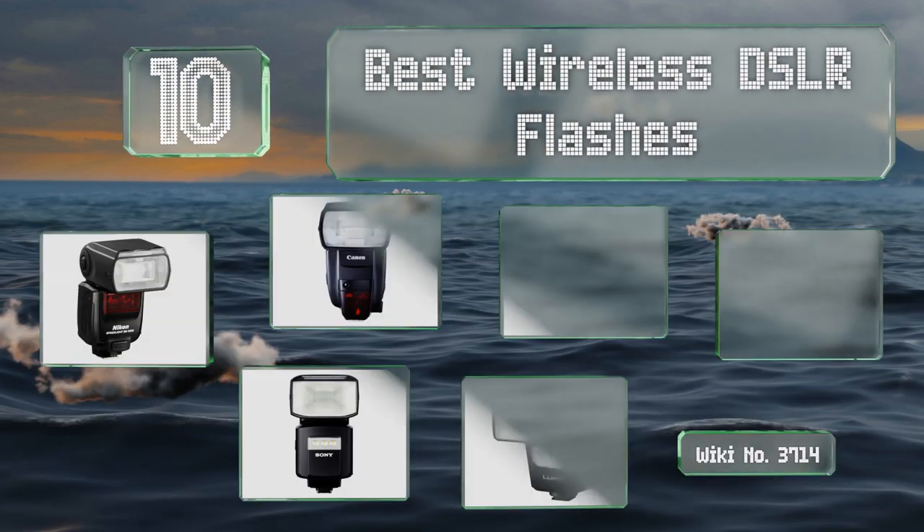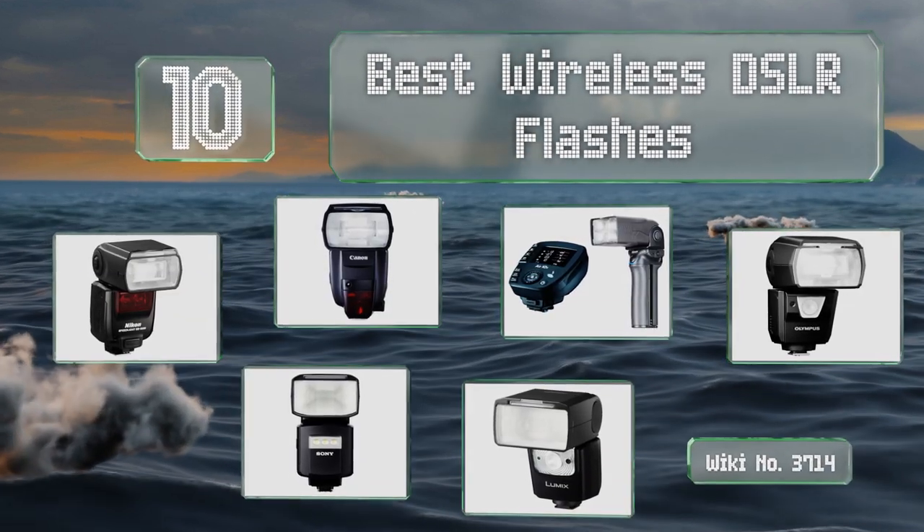EasyVid presents the 10 best wireless DSLR flashes. Let's get started with the list.